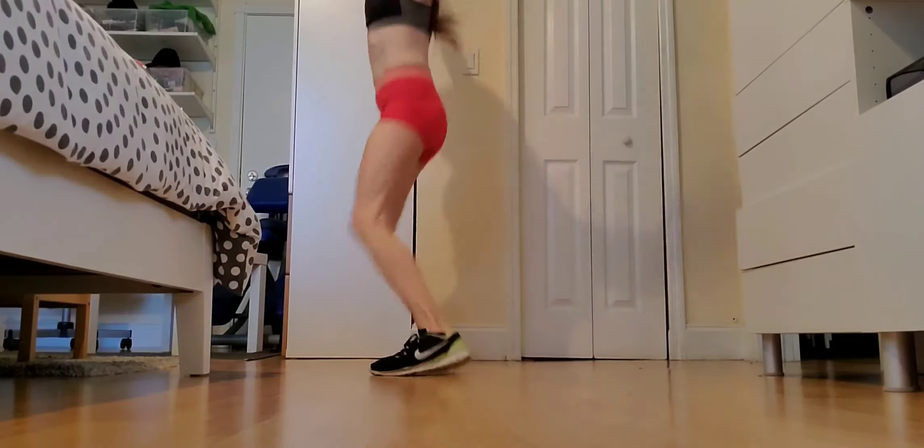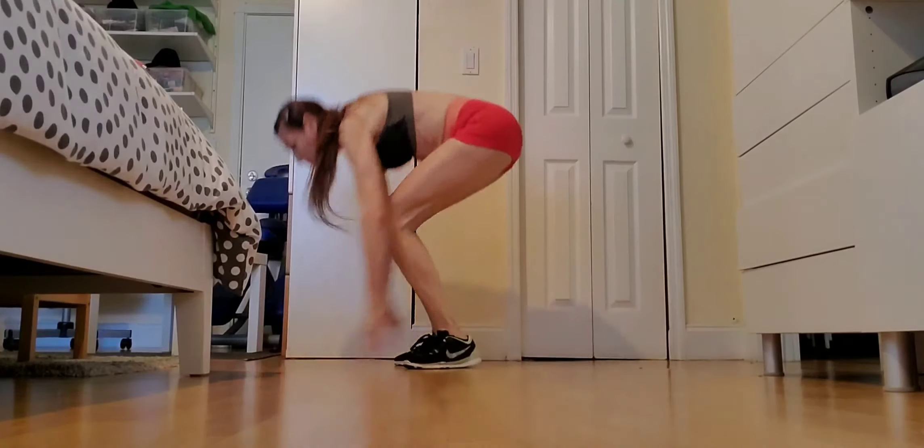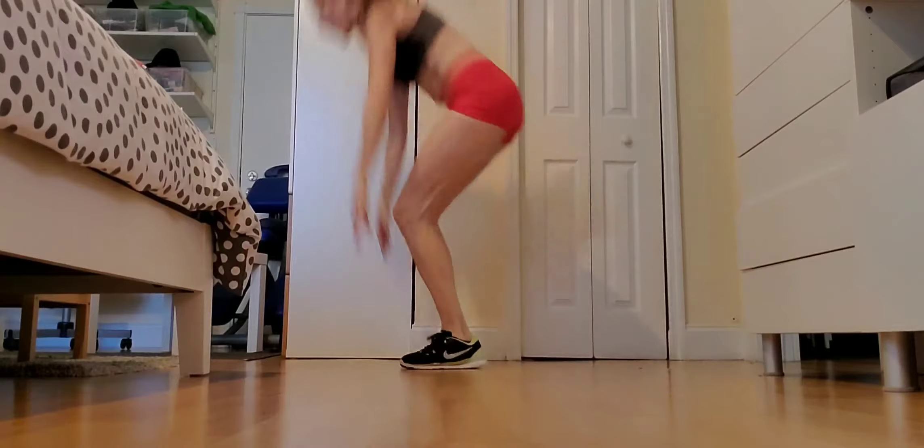Next is two top floor jumping jacks to a push up. Jumping jack, top. Jumping jack, tack. Push up.